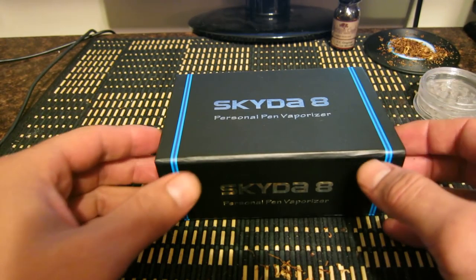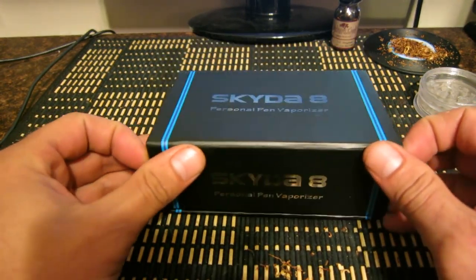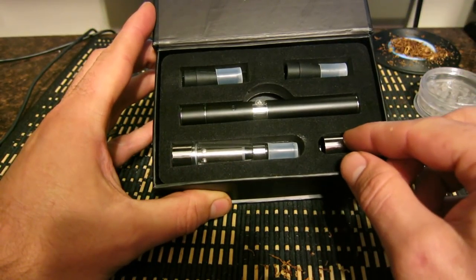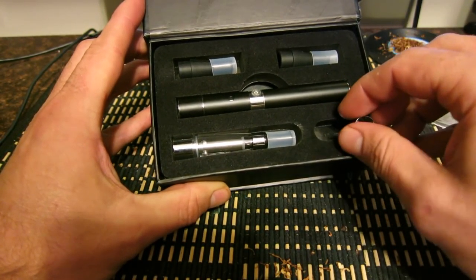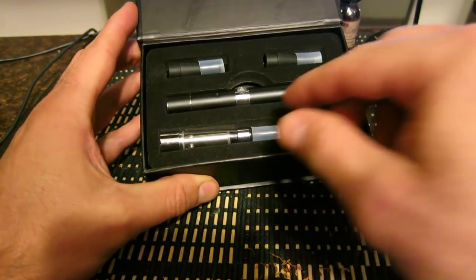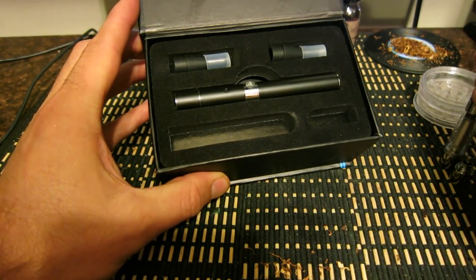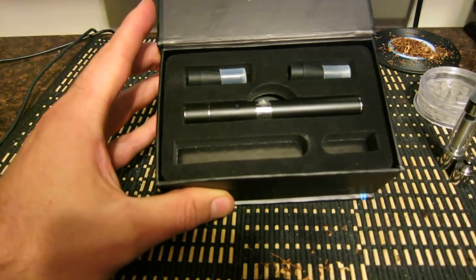This is the Sky to 8 box when you receive it. I'm going to open it up and first go through all the parts. This is the filling tool for the CE4 atomizer. This is the CE4 atomizer for e-cigarette juice.